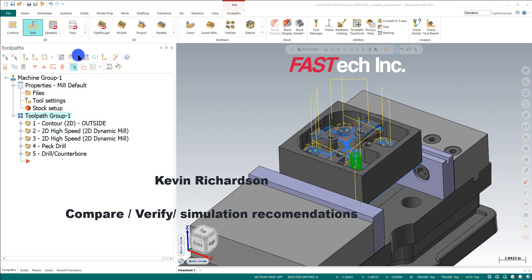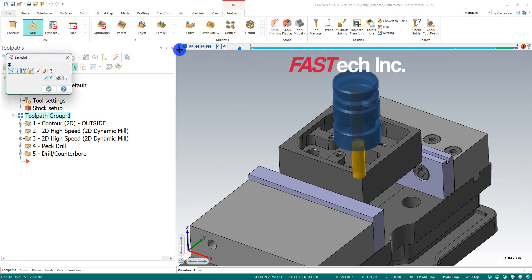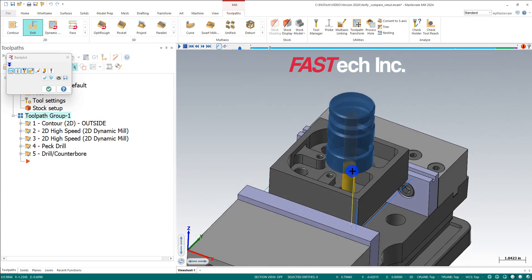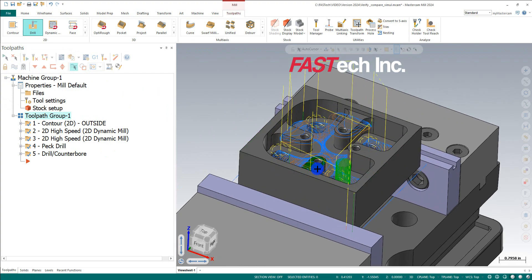This will be a simple video covering what I call Verify, Compare, and Simulation. We have a toolpath on the side here, and if I backplot it, it's just a simple going on the outside, doing some roughing on the inside, drilling and chamfering some holes — just a really quick basic part that I put together.